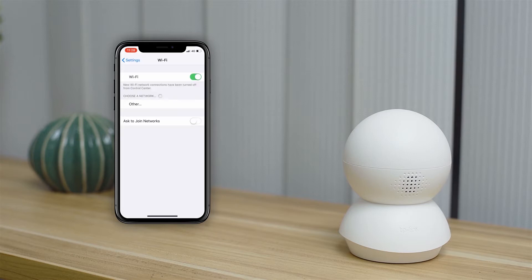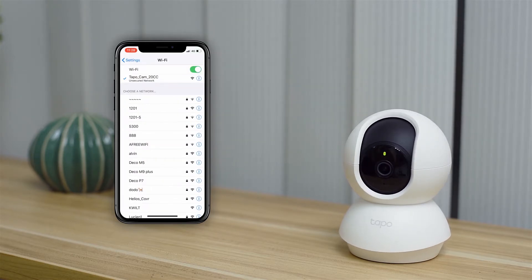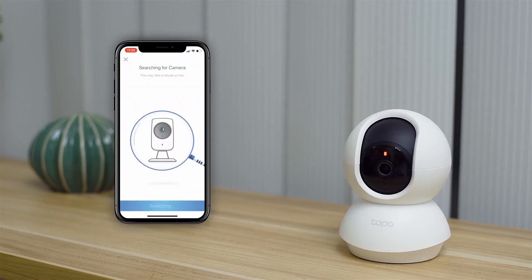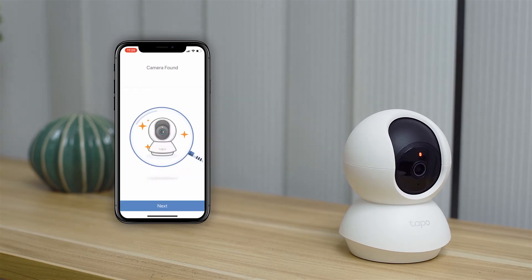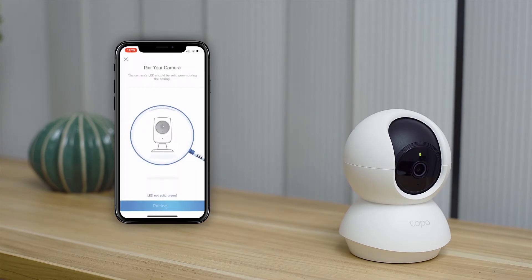The camera has a Wi-Fi signal and you'll connect to it first. Then you'll use the app to link it to your home network. Remember, you can only link to the 2.4 gigahertz band and not the 5 gigahertz band.